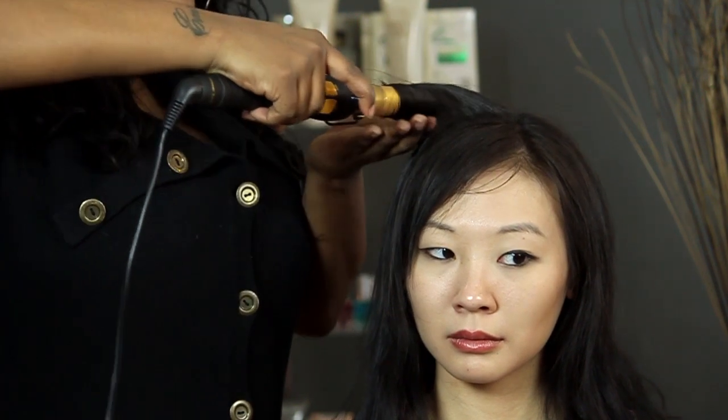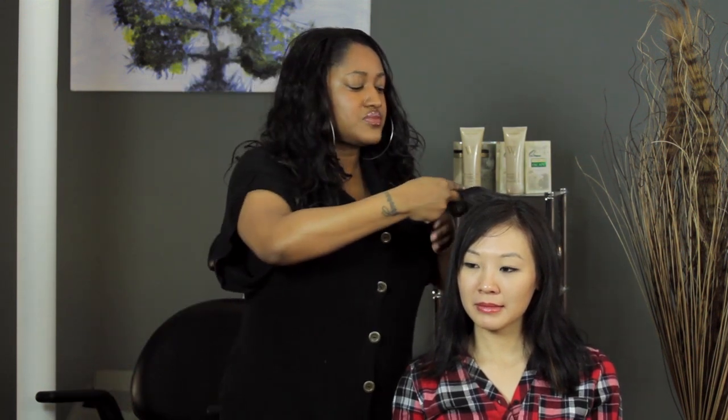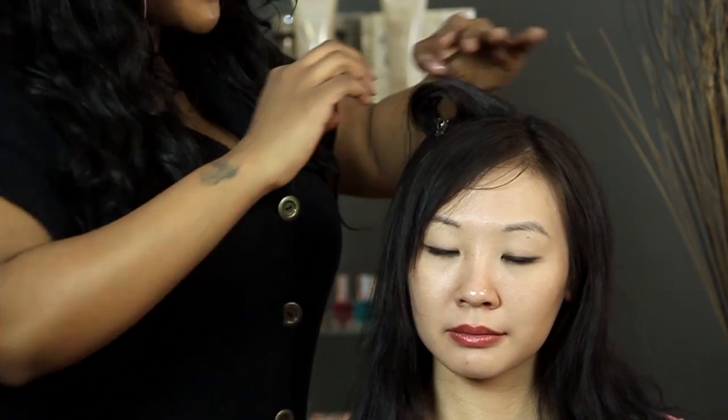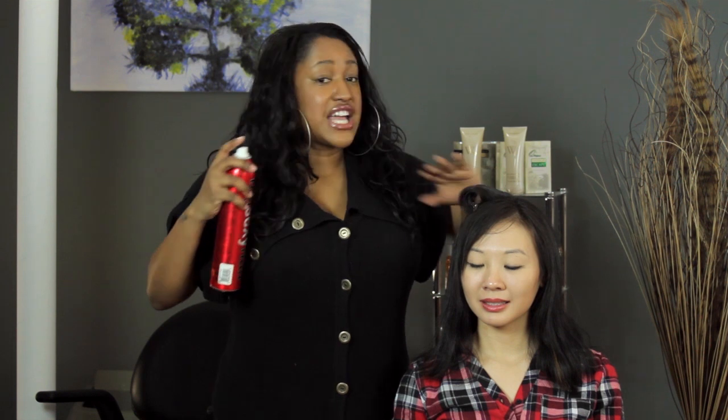Now that her hair is really nice and hot, you slide it off the curling iron. You have two options: you can just drop it and finger comb through it. But since it's hair that's difficult to hold a curl, what I might do is grab a clip and just roll the curl up and pin it right underneath. That will allow the hair to cool in the curl and make it last a little bit longer. If you really want to make sure it stays put, give it one light spray, let it cool for about 15 minutes, then repeat this process throughout the entire head.